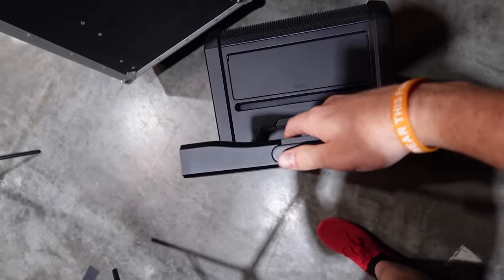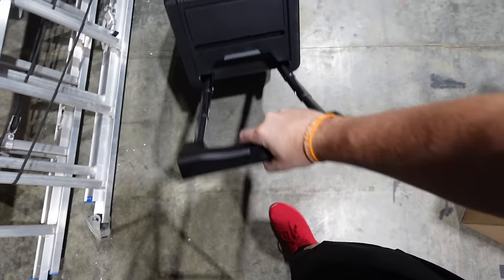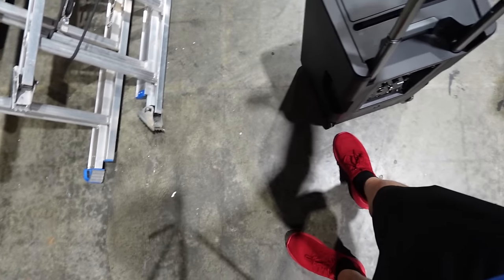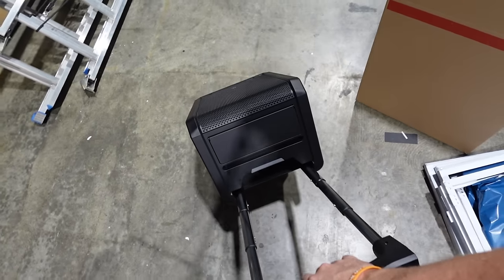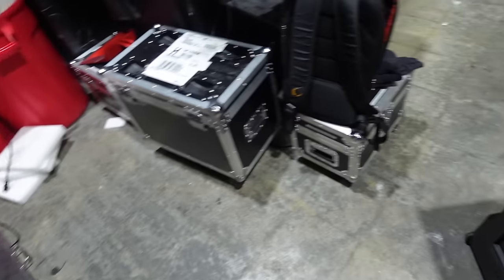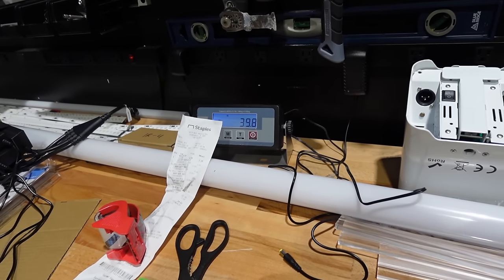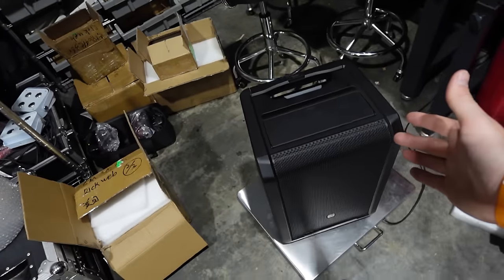Now let's wheel this over to the weight scale to see how much it weighs. The wheels are phenomenal — this thing can roll over some serious terrain. We took it outside and rolled it over gravel; it scratches the bottom a bit on bigger gravel, but overall very smooth and easy to move around. It comes in at 39.8 pounds — so pretty much a 40-pound speaker.